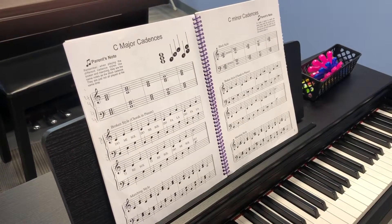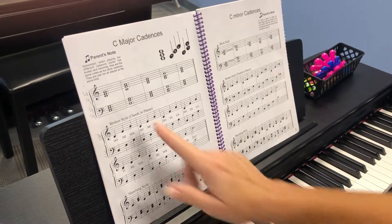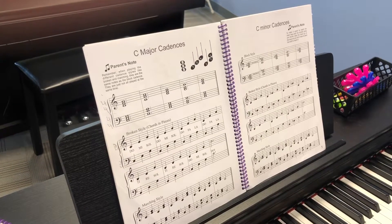C major cadence. It says play each hand separately in block style. So we're going to play this. After I'm done playing it separately, I'll go ahead and play hands together. So here it is.